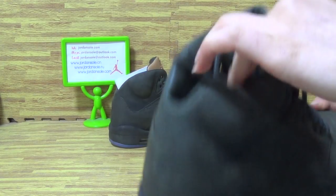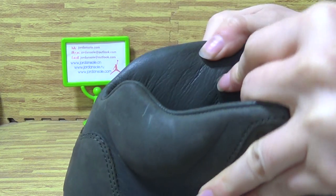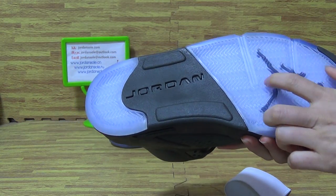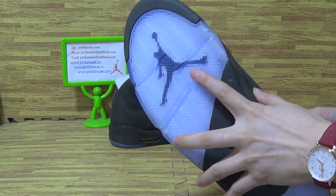Okay, have a look at the inside. You can see the material is so nice. Jordan and Jumperman logo on here.